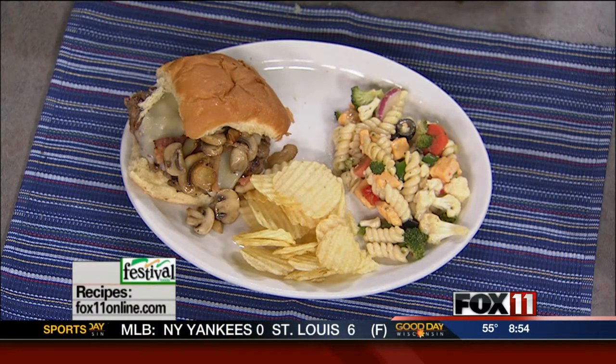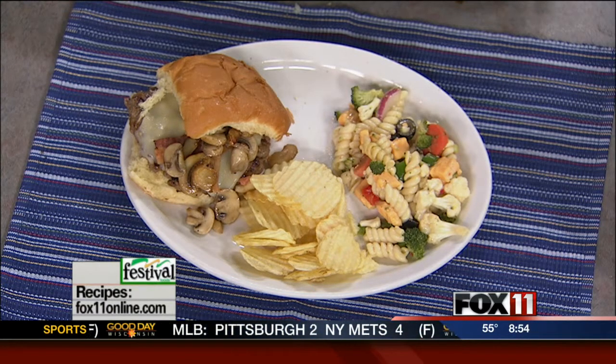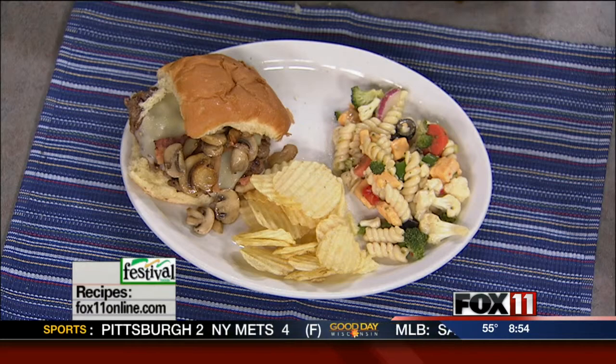We'll put the recipe on the website. You can also pick it up at any area Festival Foods. Don't go anywhere — Pete and Rachel will be right back to dive into these babies. Stay with us. You're watching Good Day Wisconsin.